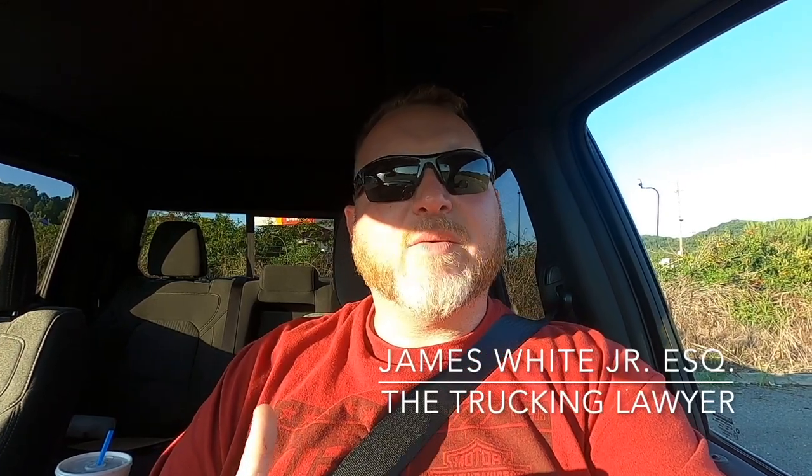Welcome back to the Built on Boxes YouTube channel. My name is James White, I am the trucking lawyer. Today is a little bit different — I wanted to come at you guys with a topic that I haven't seen a lot of, or maybe at all, on YouTube: how to do a basic pre-trip inspection for a box truck.